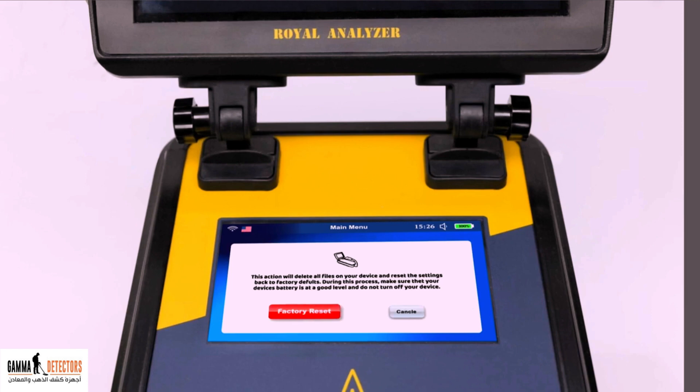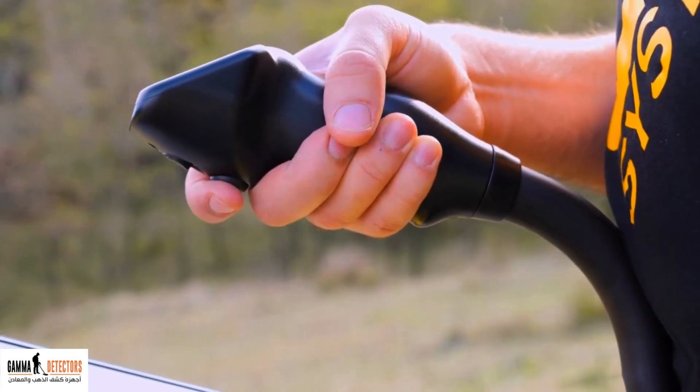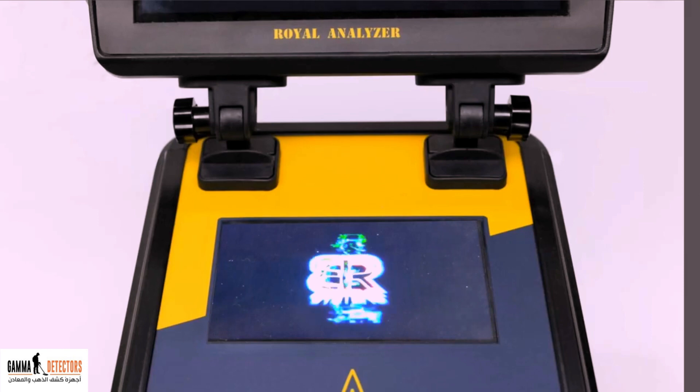You can store all scans on the tablet before taking the process of resetting the device to factory settings. When the factory reset process is completed, the power icon will appear. When it appears, turn off the device from the on/off button and turn it back on again.